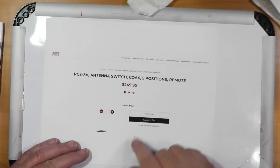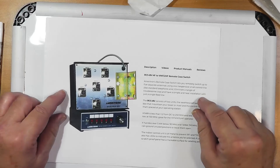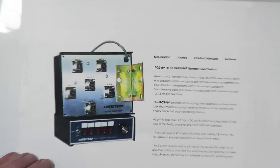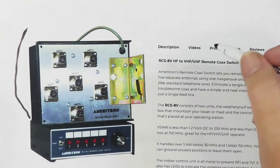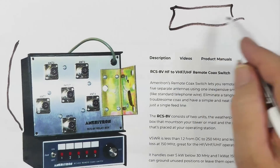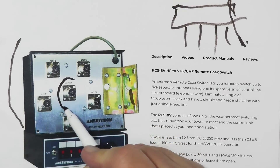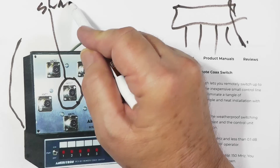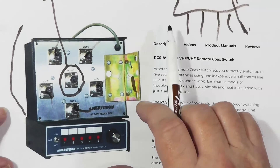Now let me show you the other half of the world — the HF side. This right here is another MFJ product. They have multiples of these in different sizes from two positions on up. I picked one with five positions — it's a remote switch, $250. Note the angle bracket: this mounts so the coaxes drop from it, hooked to a tower or whatever. Here's the input — the coax that goes to the shack — and these five connectors go to different antennas. I think they go up to eight.